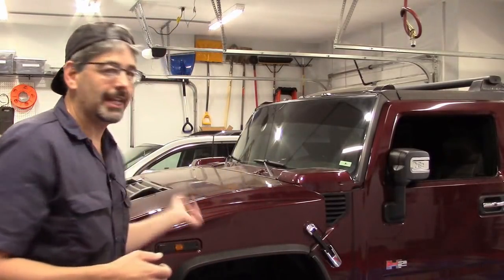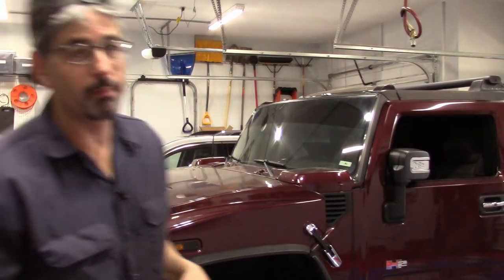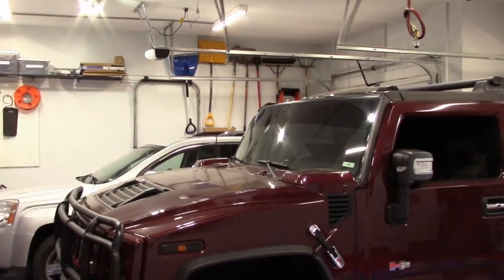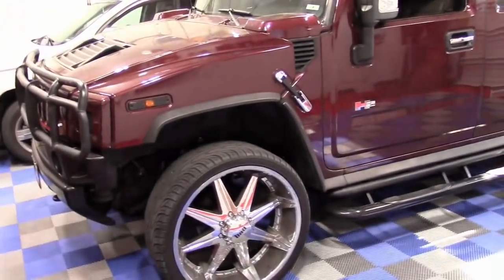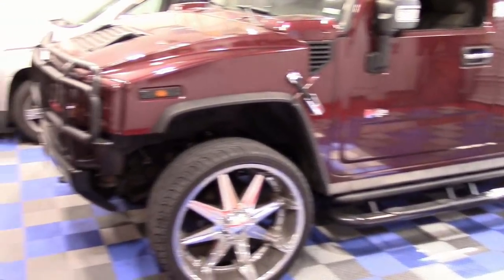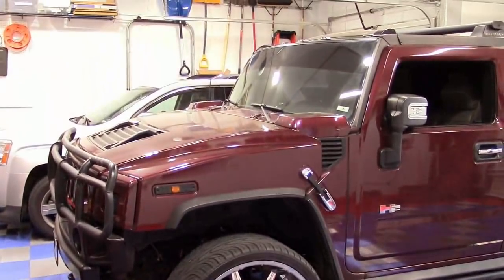So unfortunately, we missed some pretty good case studies as I just plain didn't have time to film. But I've only got three cars this weekend, and unfortunately, this beauty right here won't be one of them that we'll be working on. But I am excited about the one that's coming in any minute now. So this Hummer H2 that's kind of decked out — this is a really cool ride. This has a leaking Hydro Boost system.